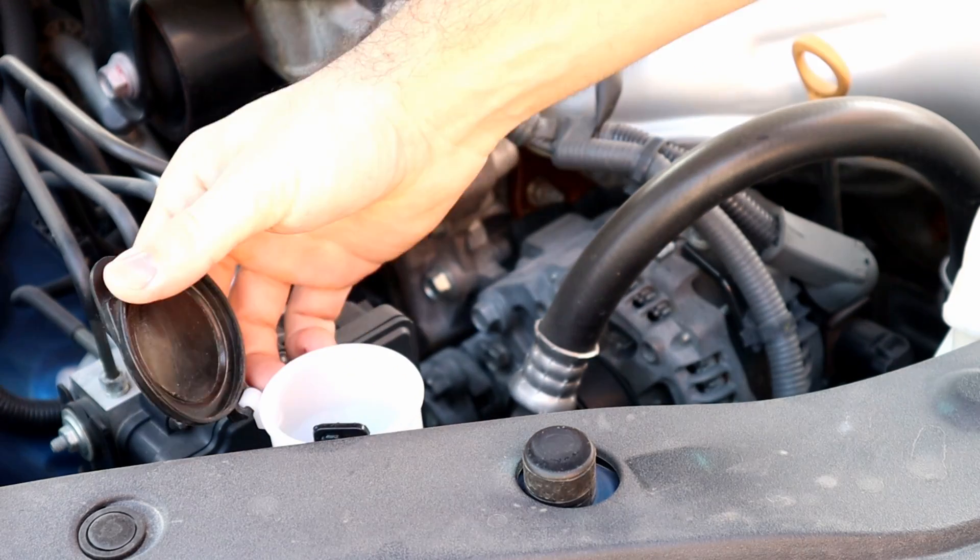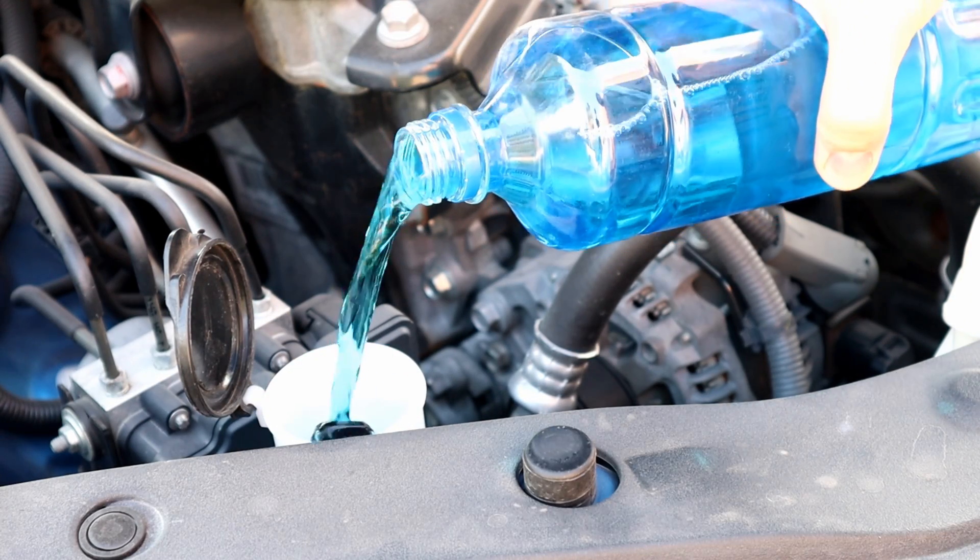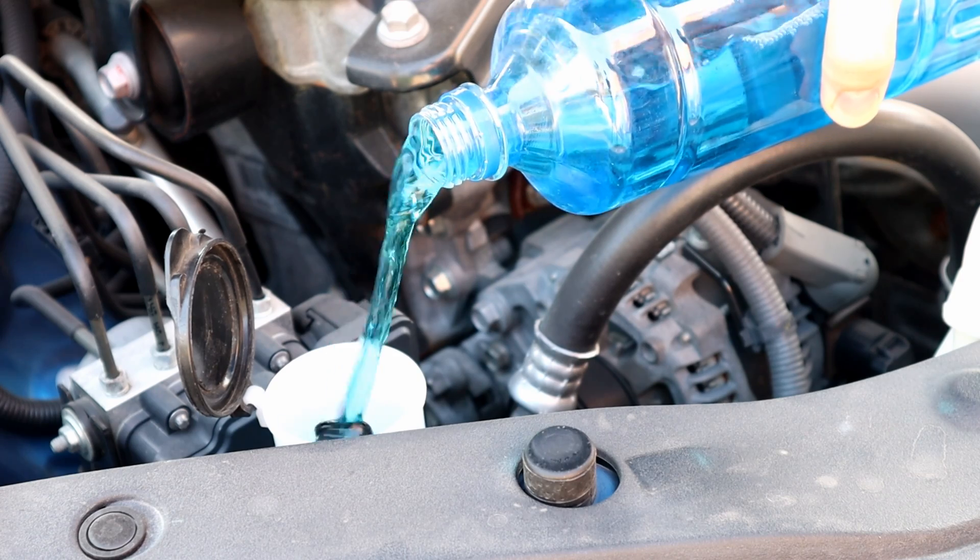Hello, it's Salimek. In today's video, I will show you how to make your own windshield fluid in an easy and inexpensive way.